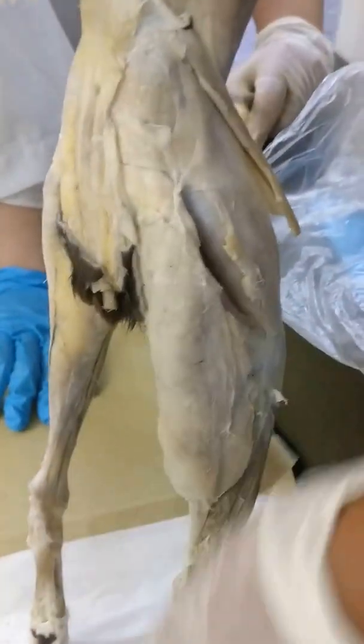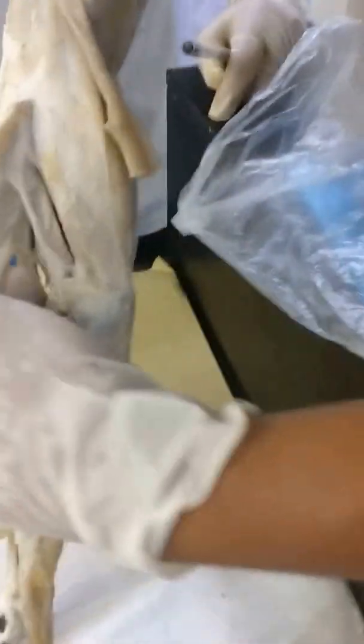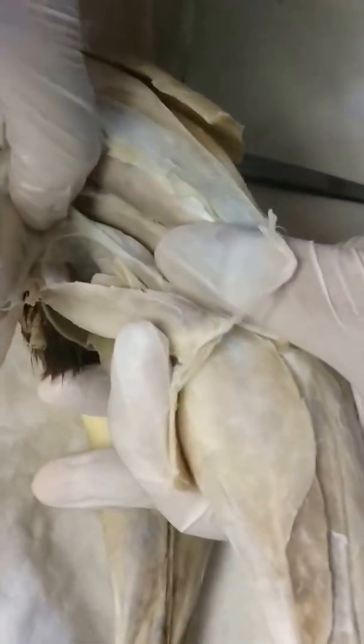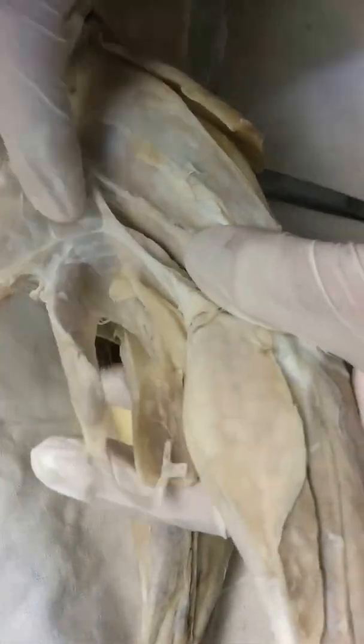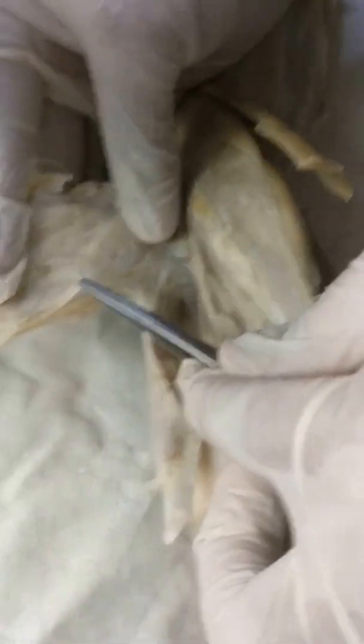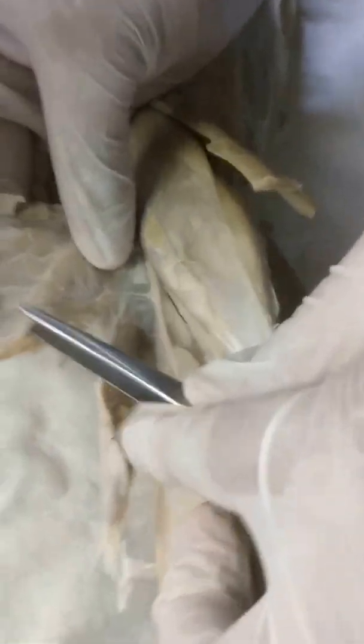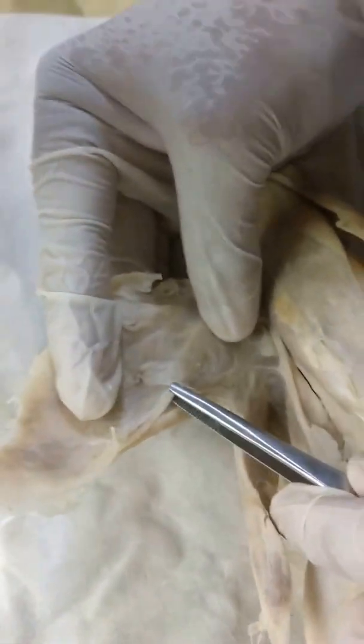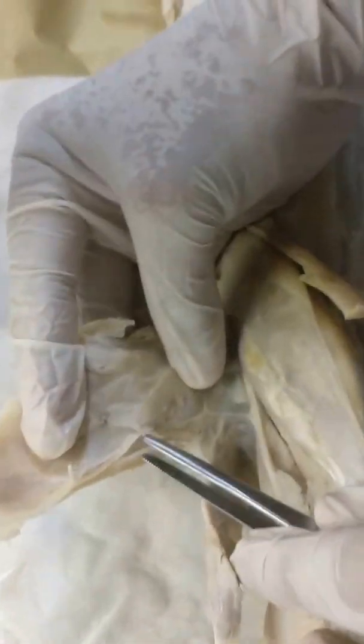You should deflect the biceps femoris. Then, on its inner surface, try to look for the tenuissimus muscle. It's very thin and strap-like. It is found underneath the biceps femoris. This is the tenuissimus muscle.